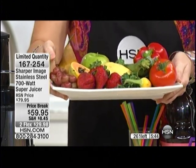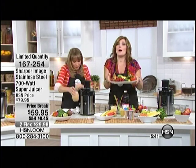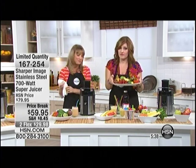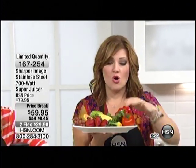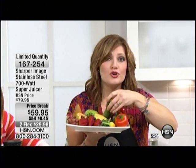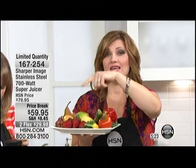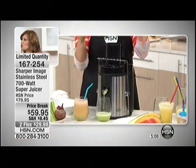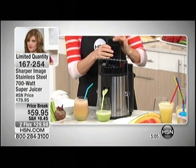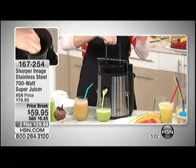You can juice kale. Everybody's calling in for this — over 200 have already been spoken for, and we have the final 200 to go around, so 50% of our quantity is already spoken for. The kids will never know they're eating zucchini or broccoli. Buy what's current to the season, whatever's on sale — fresh vegetables at the farmer's market.